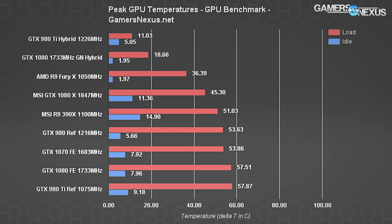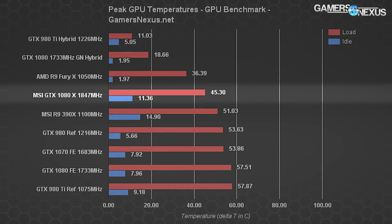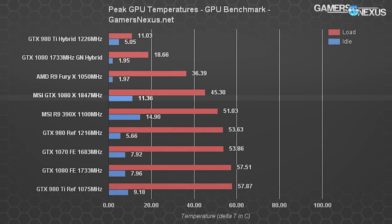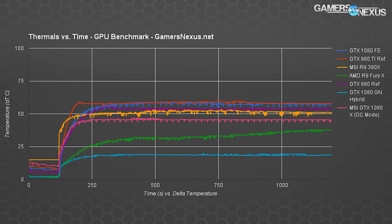The aftermarket cooler pushes the GTX 1080's thermals down to 45.3°C delta-T over ambient, running the higher clock rate. That's a full 12°C delta-T improvement versus the reference design at 23.75°C. Idle temperature runs slightly higher on MSI's card since the fans are at zero RPM, but that's negligible — a couple degrees warmer idle for a much lower load temperature and better silence during low-load times.